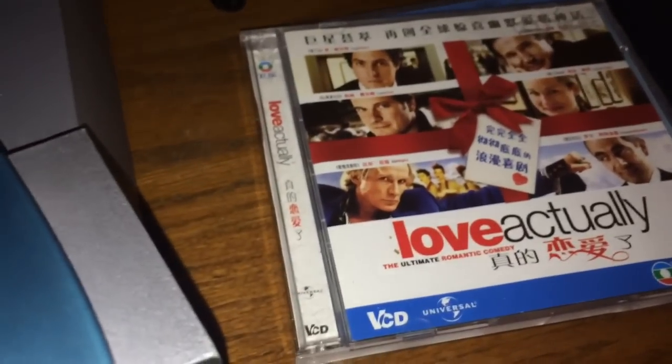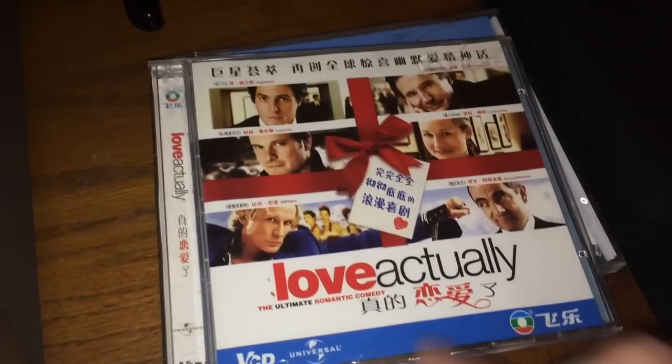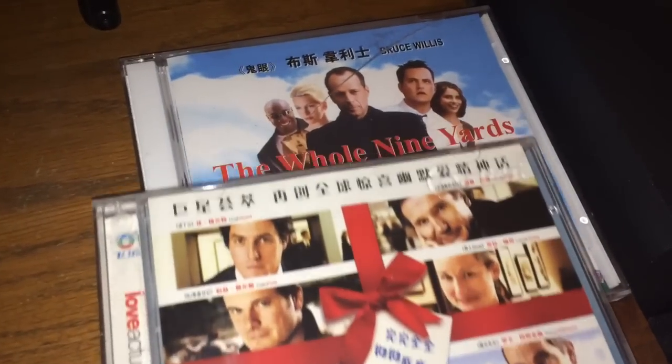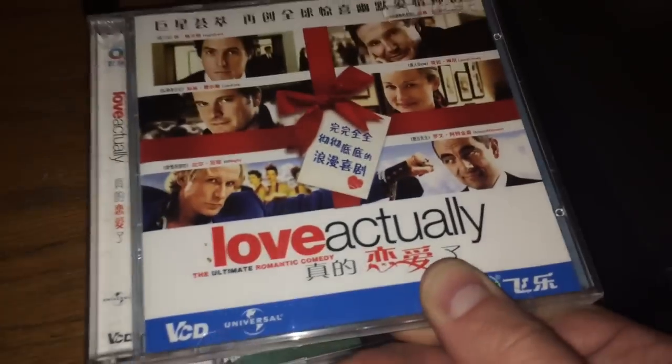I have also used, successfully, a TDK Music CDRW, which works just as well. If you've never seen a commercial video CD, here's an example of one, and it has foreign writing on there as well — either Japanese or Chinese, probably Chinese. So there's 'The Whole Nine Yards' and 'Love Actually.'